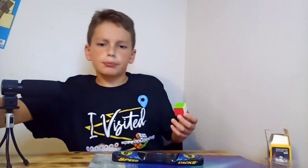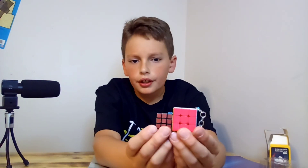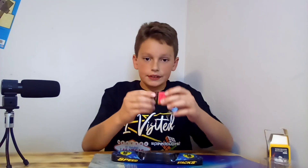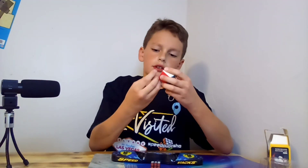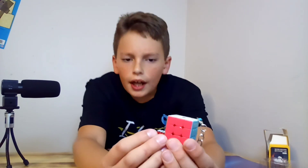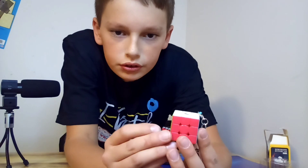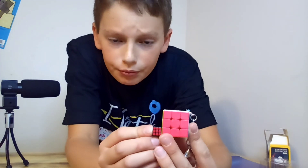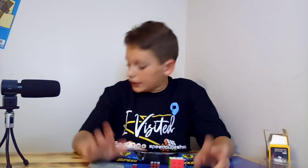I think the times are getting worse, probably because it's small. Let's compare this three centimeter cube to my other small cube, which is actually tinier — the one centimeter cube. It looks like it's the size of one piece of the bigger cube. Anyway, let's move on because we're getting to the big ones.